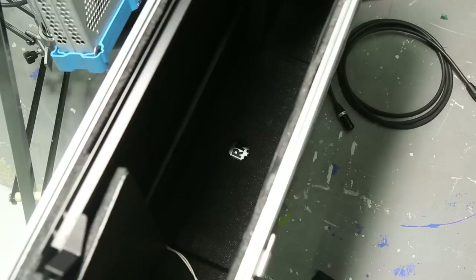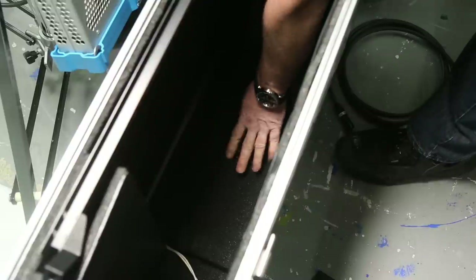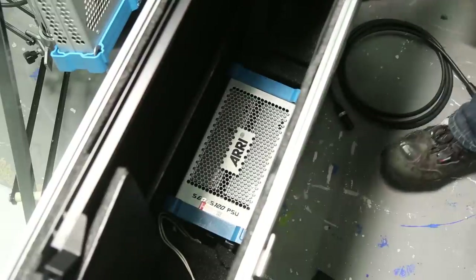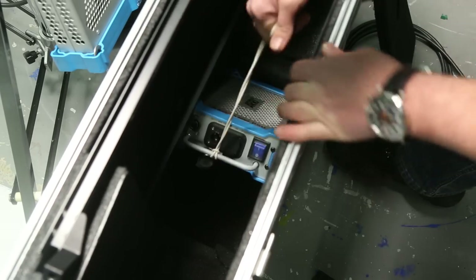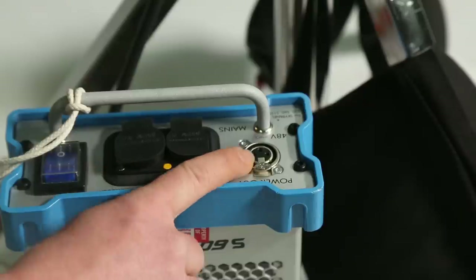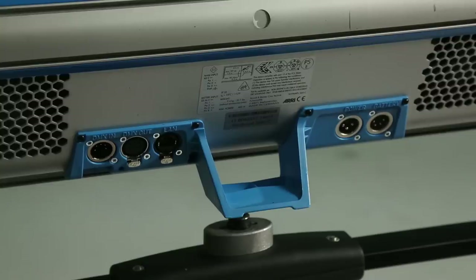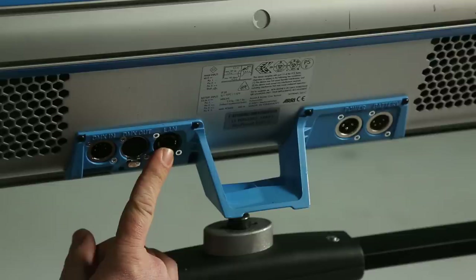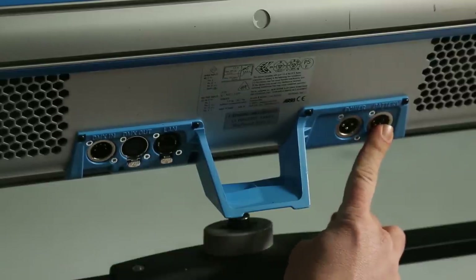I really dug the design of the case because the ballast had its own compartment directly under the light, hidden away underneath this foam insert that easily just pulls away. The ballast itself also had a handle to grab onto it. On one side of the ballast is where all of your power connections lie, and there's also this blue rocker switch to turn it on and off. Looking at the back of the light, we have DMX LAN ports on one side, and on the other side, AC and DC power ports.